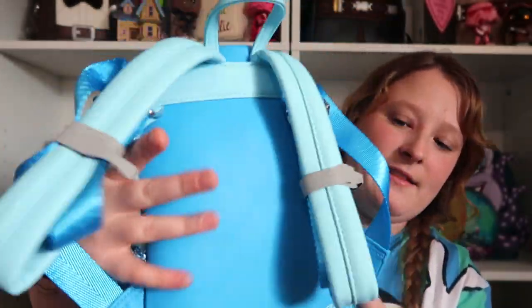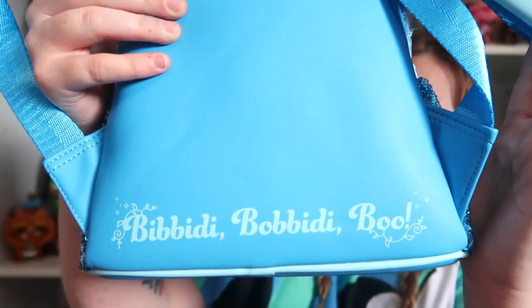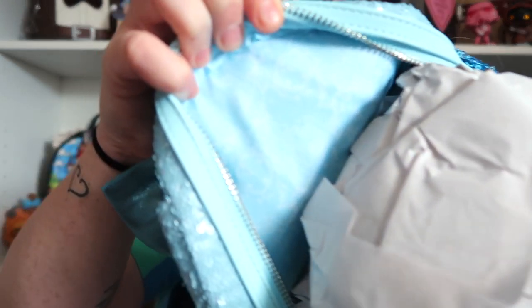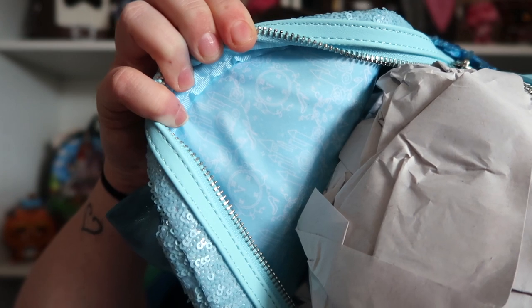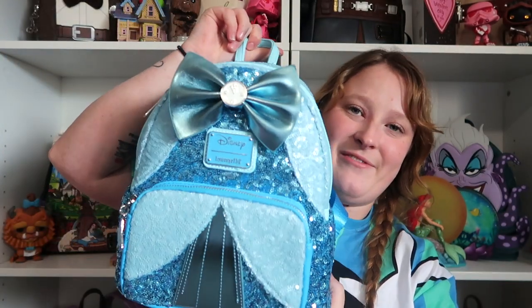And then here is the side — this one says 'Bibbidi-Bobbidi-Boo.' For the inside, you have that same print, but this is more for Cinderella, so you have the castle and the clock, and then her glass slipper. This one has the loose pocket as well. I think this bag is so beautiful. I love the different blues.